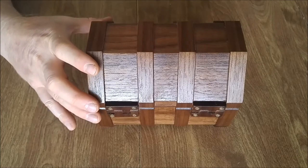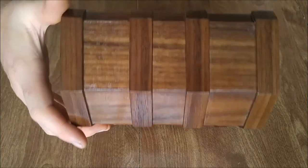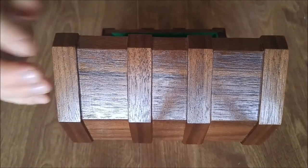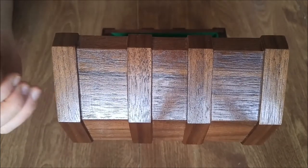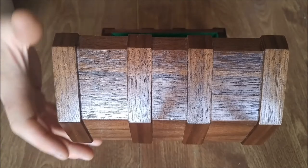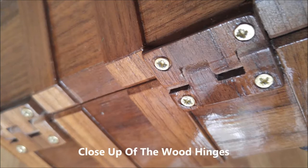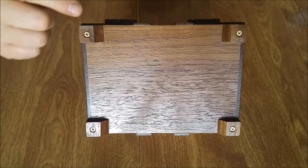The hinge has an over-travel stop feature that bottoms out when the top opens up to slightly over 90 degrees. That's just so the door will remain open, but yet it won't flop more than 90 degrees. The bottom of the treasure chest has four small feet.